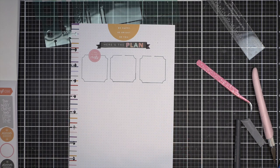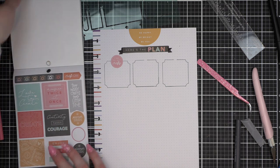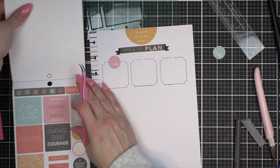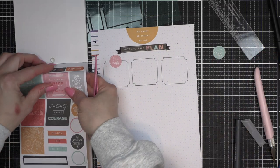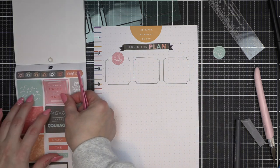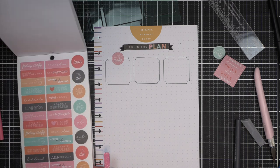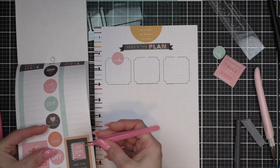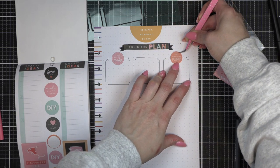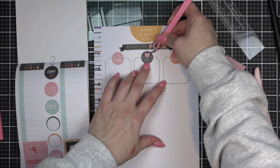I did my banner and then I did three boxes across. I'm going to put these great little circle stickers up at the top — there are tons of them in the sticker book. I also thought about this 'measure twice, cut once' quote, which is something I think to myself all the time as a quilter. So we're going to incorporate that into the design. I'm doing kind of a grid layout.